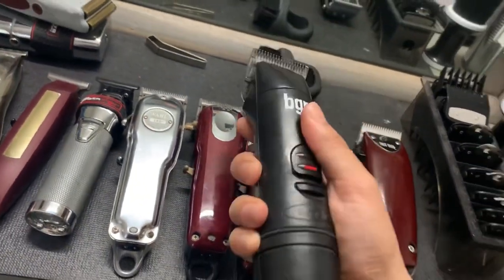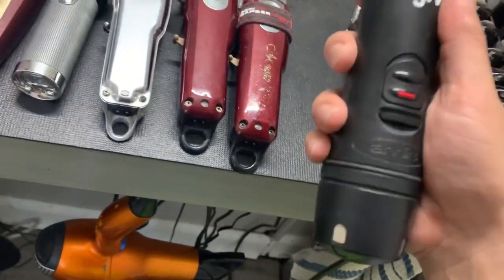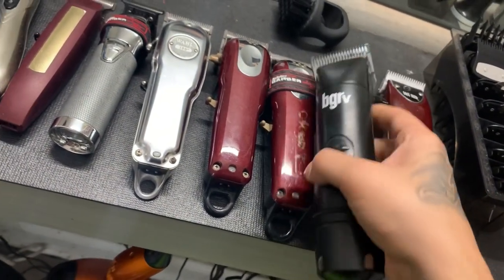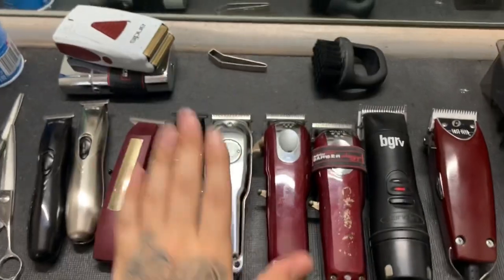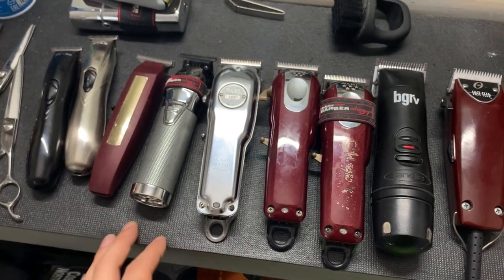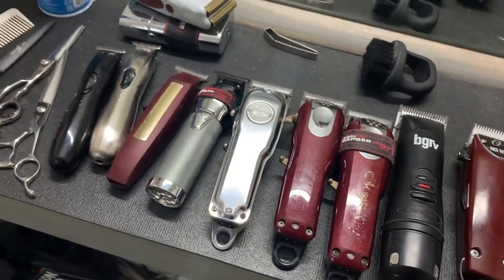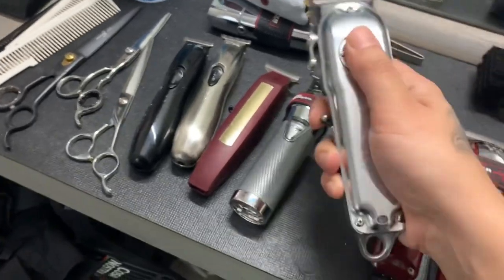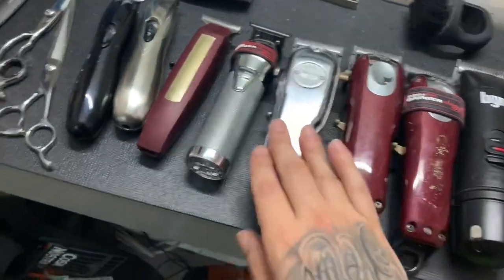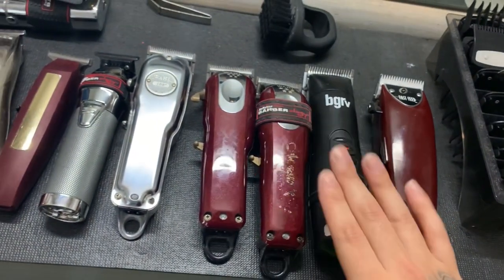These clippers cost 200 bucks and then it's an extra 150 for the battery and charger — so you're paying 350 as opposed to 300 for the Super ZR2s. But I'd recommend these because I just like the way they feel. The Supras feel too big in my hand — something about them just isn't for me. As a barber, how a clipper feels in your hand is really important. I don't do the Andis Masters either — they'd have more power but I don't like the weight. These feel comfortable and that's what I stick with. When I really need power, my BGRVs are the answer.